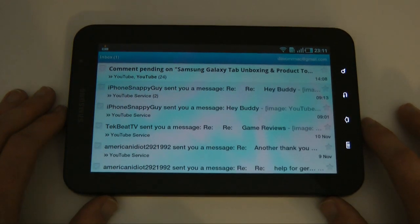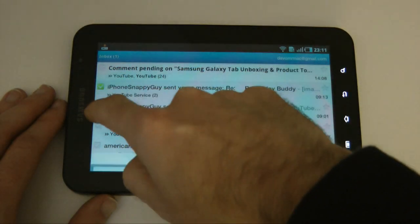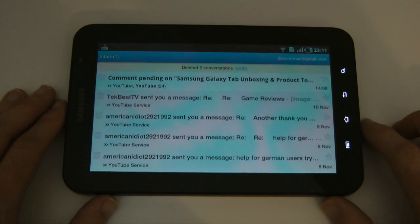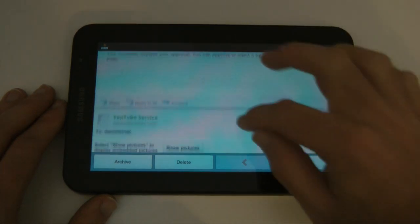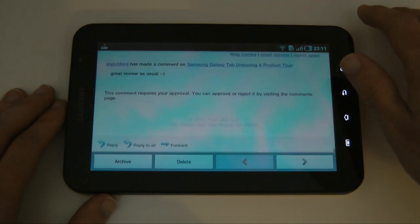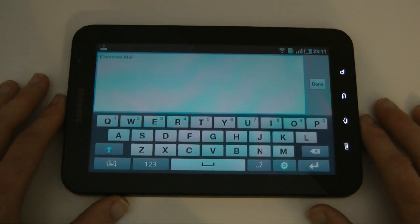I've already got my Gmail set up here. This is my Gmail inbox and you can see some of the emails I've been receiving. I can delete emails by ticking the boxes on the left-hand side and then tap delete to get rid of them. Or I can tap on an email, scroll to the bottom, and find a reply option. I can reply to the email and when I tap in here the on-screen keyboard comes up.